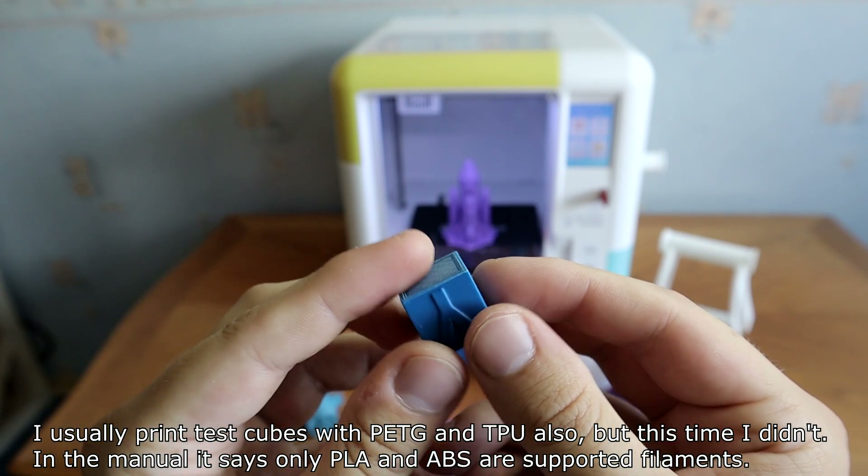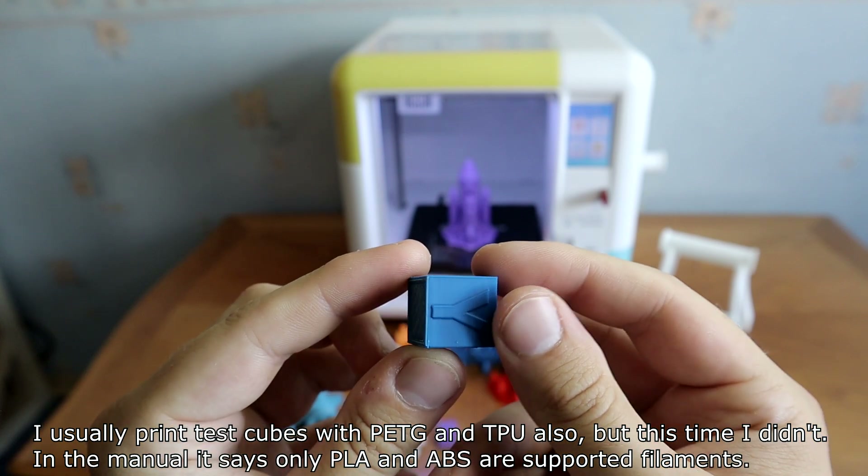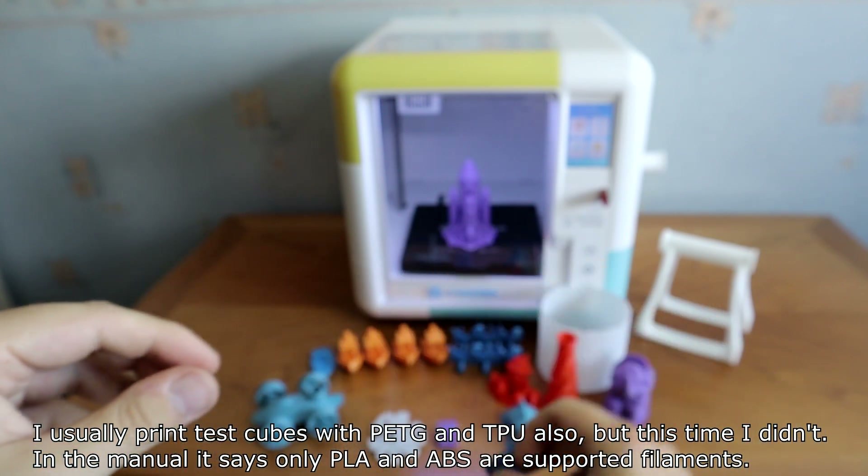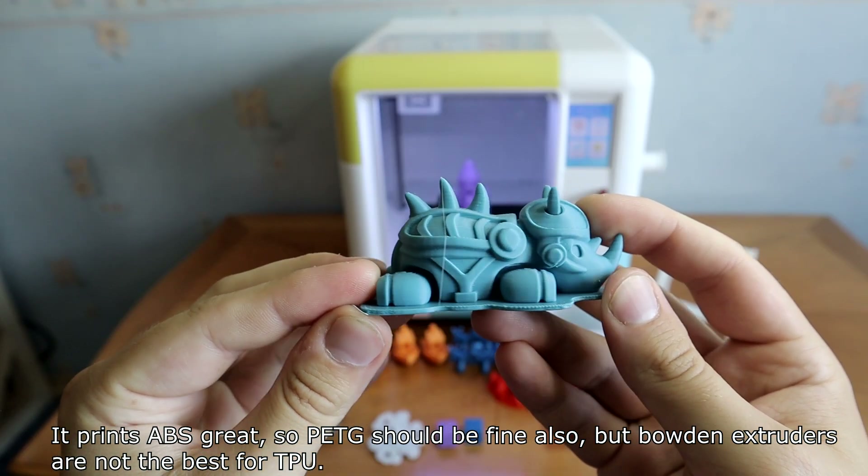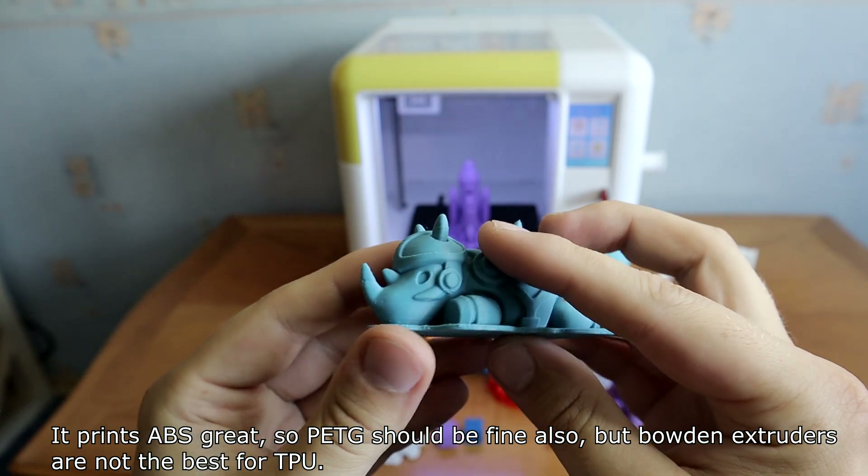I usually print test cubes with PETG and TPU as well, but this time I didn't. The manual says only PLA and ABS are supported filaments. It prints ABS great, so PETG should be fine too, but Bowden extruders are not the best for TPU.